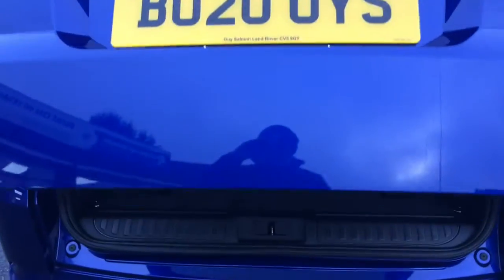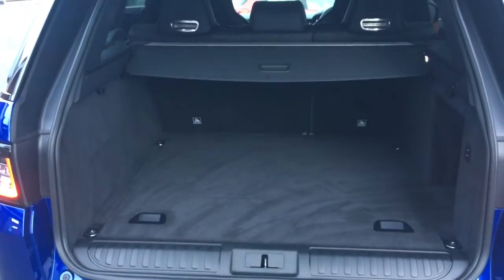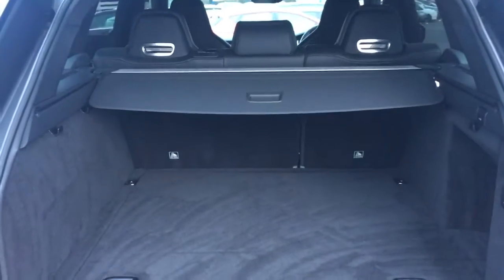The boot opens at the touch of a button, and once we get into the boot you'll see it's a fantastic size. There's a retractable tonneau cover to make life easier when you're loading, and the boot floor is level with the back of the car so you can slide in heavy objects. It closes at the touch of a button just up there.